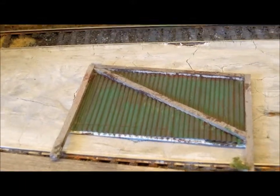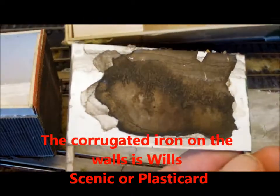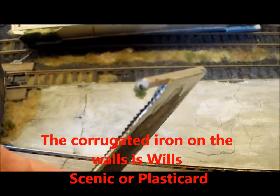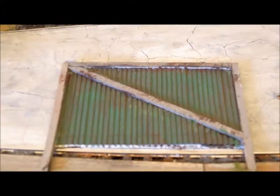Perhaps the first thing to look at and the easiest to see would be the weather screen. It's quite simply made of a piece of timber — balsa wood — at the rear. The main substantial part in this case is 1mm card overlaid with corrugated iron facing, and then a timber structure on top of that.